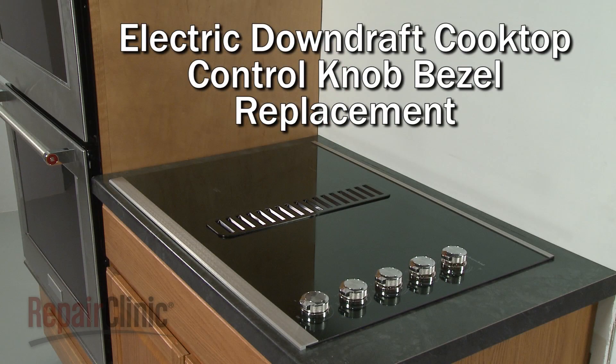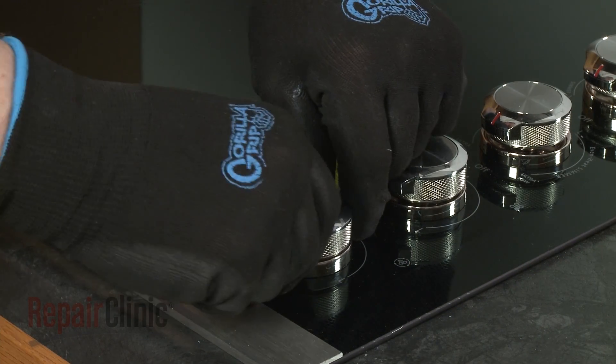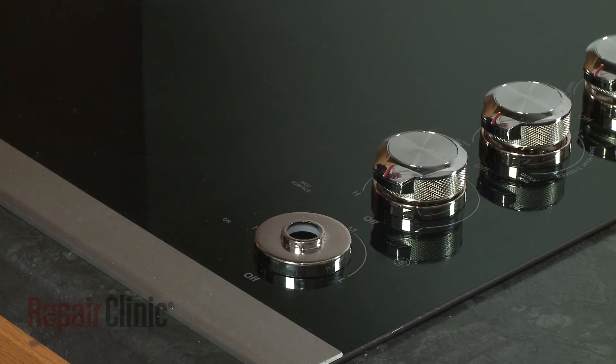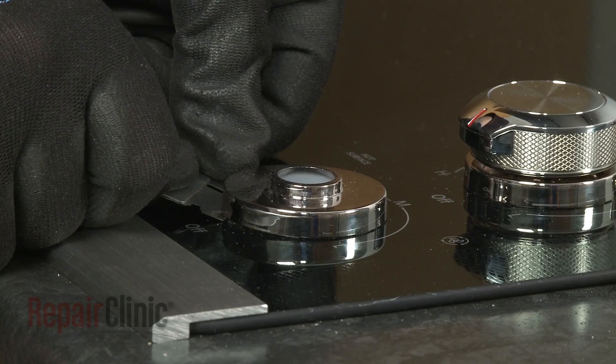To replace a control knob bezel on your electric downdraft cooktop, first remove the knob. You can use a razor blade to help loosen the old bezel, if still intact.